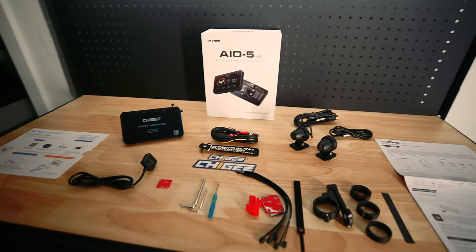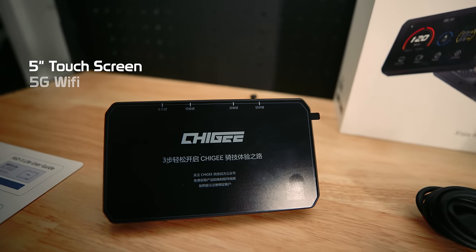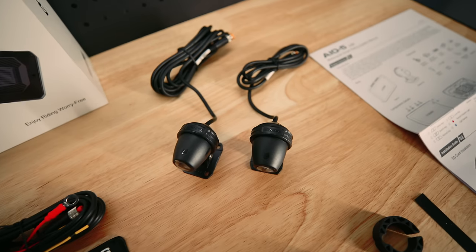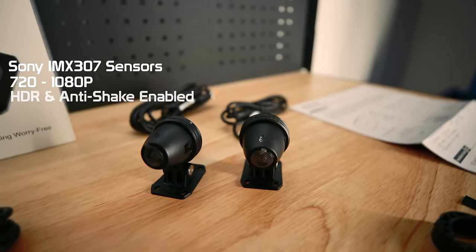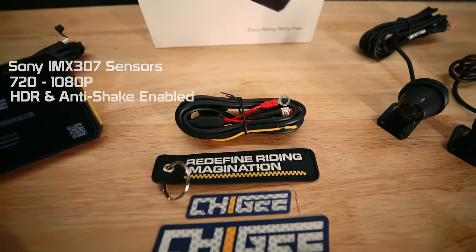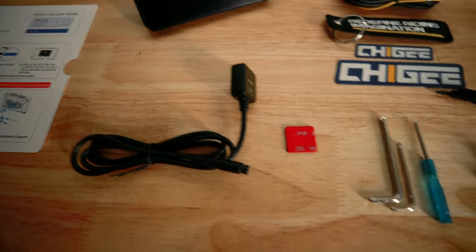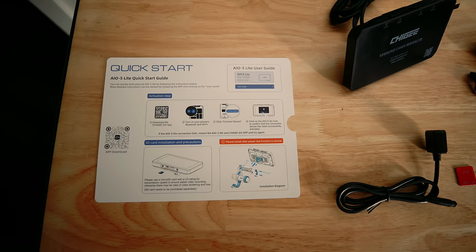Let's have a look at what's in the box. There are a lot of optional accessories available, and this is what you get as part of the main kit: a nice big five-inch touchscreen with 5G Wi-Fi and Bluetooth 5.0, dual cameras with Sony IMX 307 sensors that shoot up to 1080p with HDR and anti-shake built in, your wiring harness, stickers, the external GPS, adhesive mounts, security tools, cable ties, splicing brackets, the mounting bracket with different size spacers, the instruction manual, and a quick start guide.